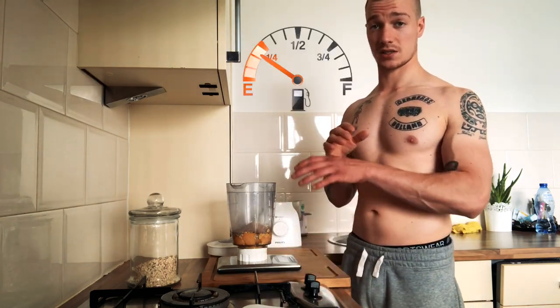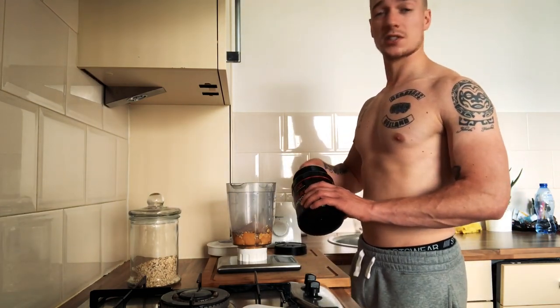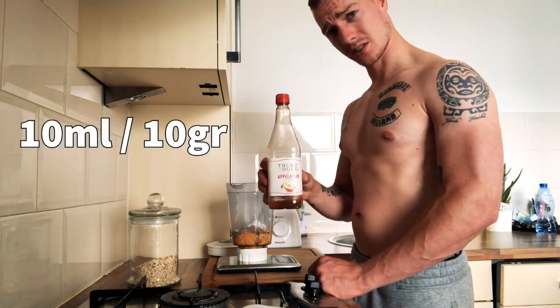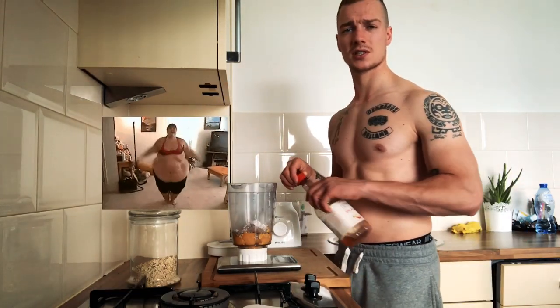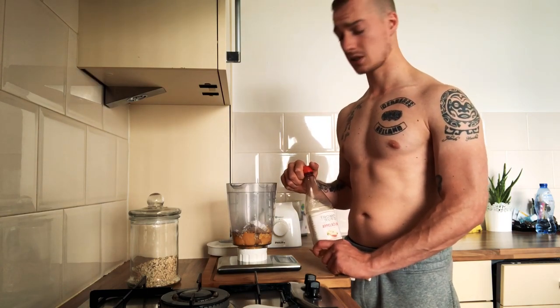Next: creatine — I prefer monohydrate, but you can use any form. If you use it, just throw it in the shake. I put around eight grams. Creatine is actually made in the human body, helps with water absorption, and helps create lean muscle tissue. I also add 10 milliliters of apple cider vinegar for digestion and its fat-burning properties — it's a really old recipe that a lot of bodybuilders have used.